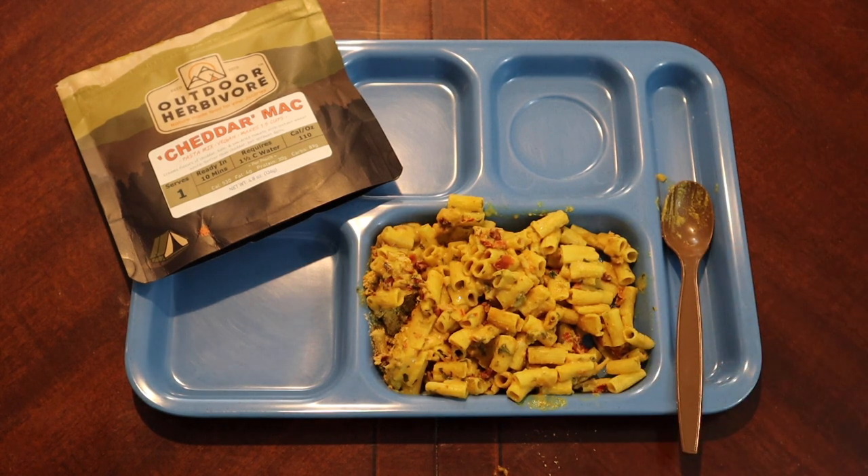It's interesting — it's its own thing. It's not mac and cheese, but it does have an interesting flavor. If I were starving, would I eat it? Of course. It's good, just not great. Does it approximate mac and cheese? I don't think so. It's more like a pasta dish with yeasty elements, onions, kale, and sun-dried tomatoes. It is what it is — interesting, not my favorite, but it's okay.